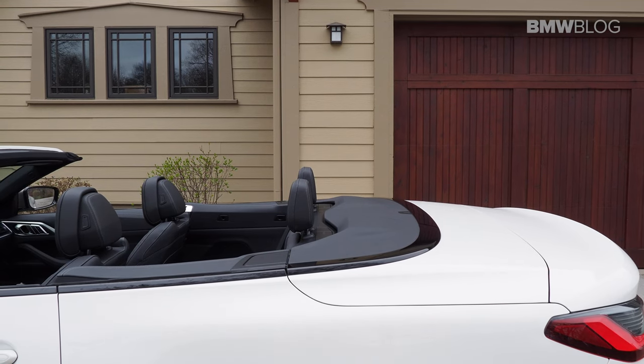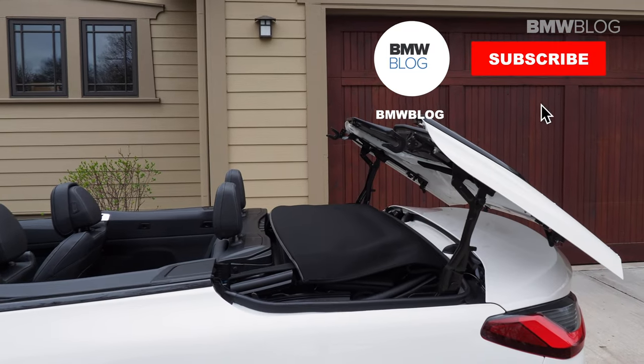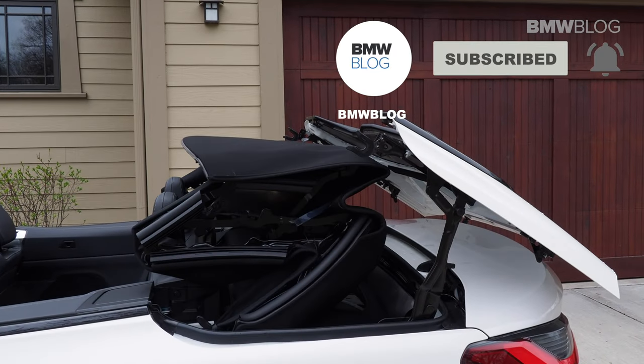Anyway, we hope you liked this 2-minute tech tip on BMW ownership. If you liked this video, please don't forget to like and subscribe. Cheers!